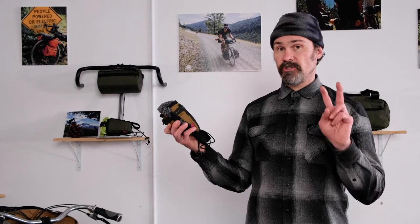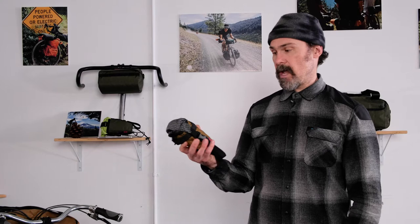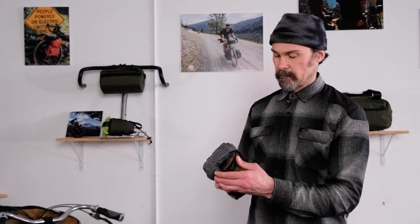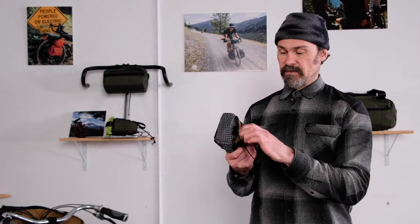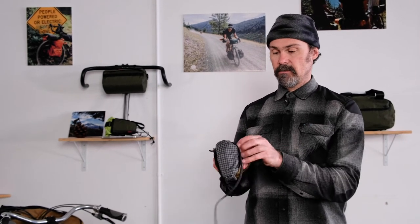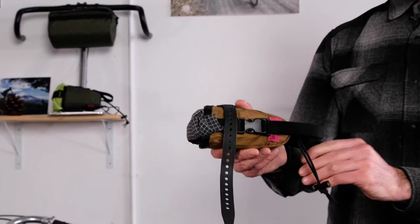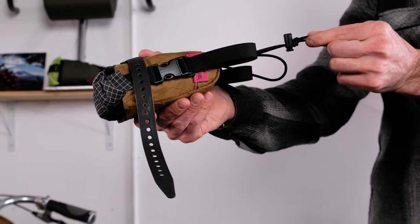Your EDC requires two parts to install onto your bike. Both are included with your purchase. One is a 15-inch velcro strap. The other is this piece of looped shock cord with a toggle.